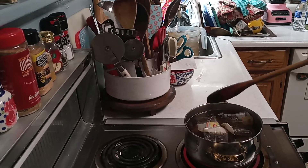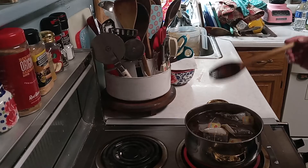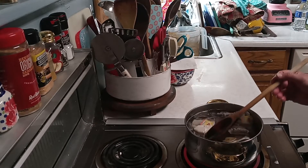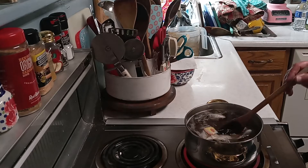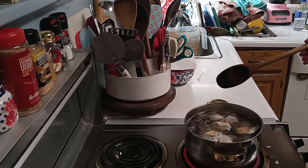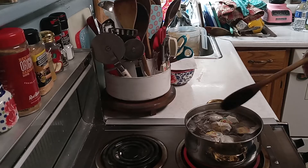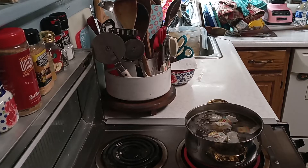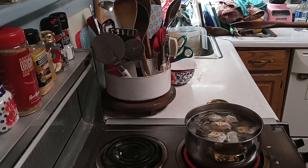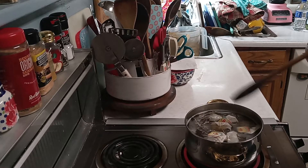Sometimes I let this come to a complete boil and other times, as soon as it starts bubbling, I turn it off — it depends on what kind of mood I'm in that day. My daughter and son go through about a pitcher of this every day. If you've got the larger tea bags, you can just put three in there. If you want your tea stronger, keep adding an extra tea bag until you've got the right flavor.